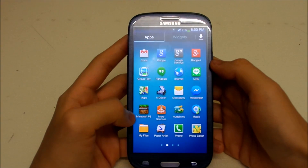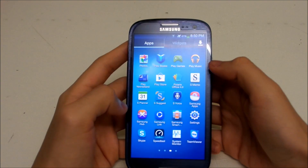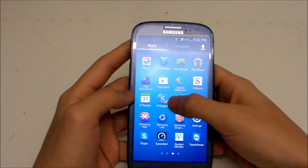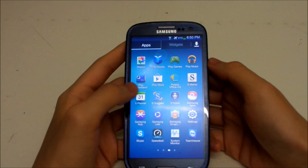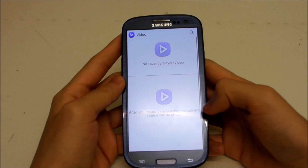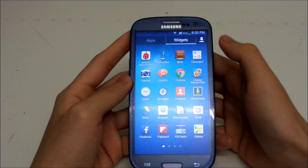We also have the new S Voice — this one is using the S4's S Voice. And we have a new video player, now using the S4 video player as well. That's all we get for new apps.